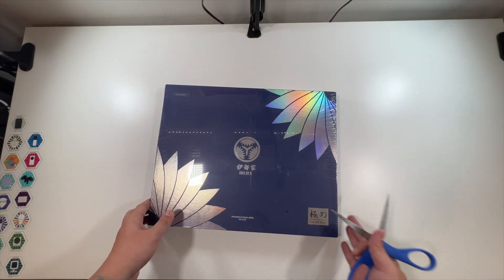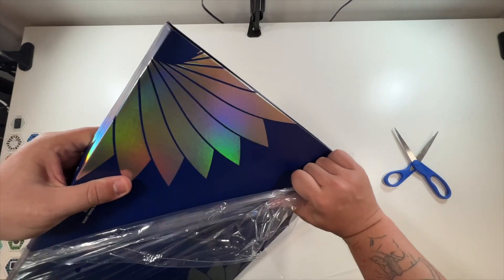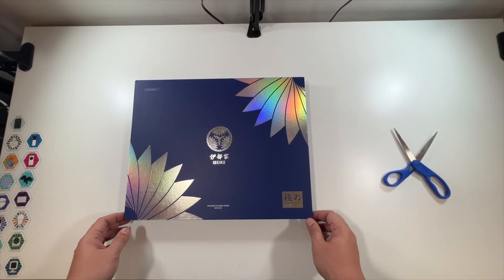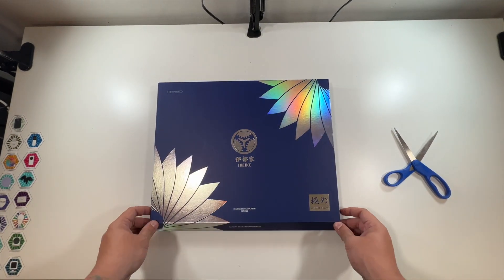Let's cut this open and see what we have. This box feels amazing — and it's magnetic. It says 'Quality comes from heritage.' We'll flip this up.